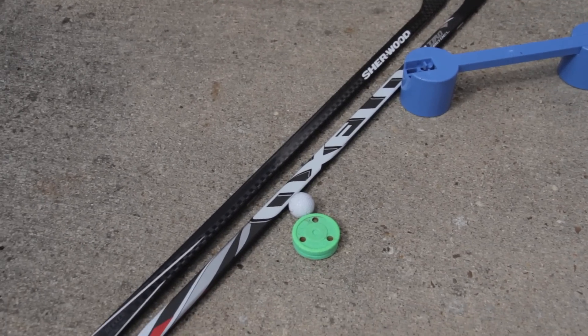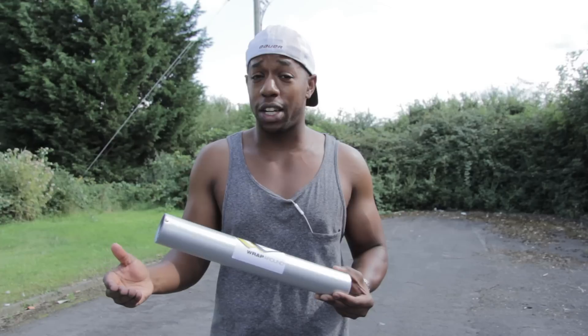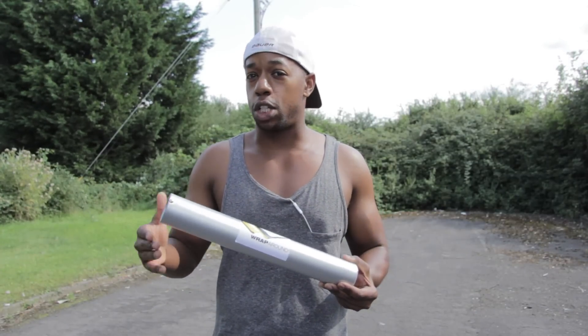Some of the things I've really had a lot of fun with using the wraparound include things like the green biscuits, the sweet hands, X deviators — anything you can use to practice your stick handling off the ice. A green biscuit is a perfect partnership with one of these because you're no longer restricted to using a shooting pad.